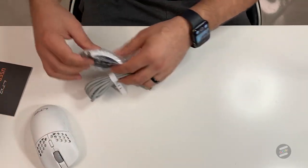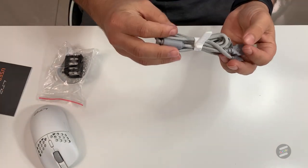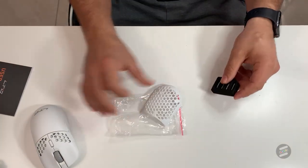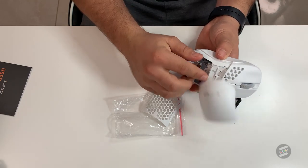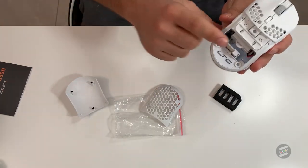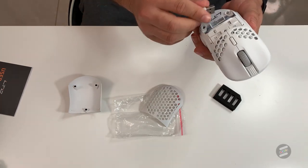In the box you get the USB-C charging cable, which is nice. You have an extra shell that comes with it. The back is removable just like the Pwnage and other mice — it just comes right off. And inside you'll see the wireless USB-C receiver. This mouse can be used wired or wireless.